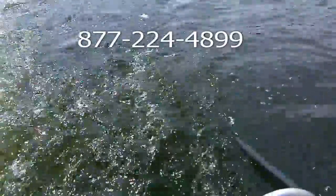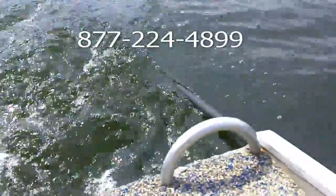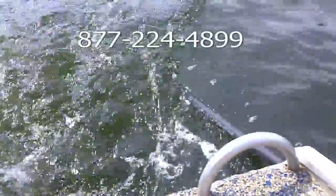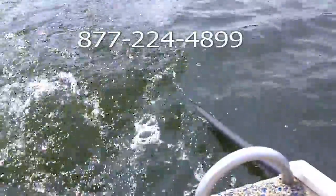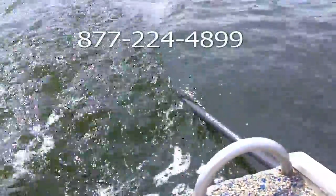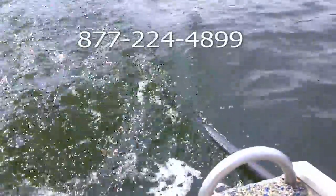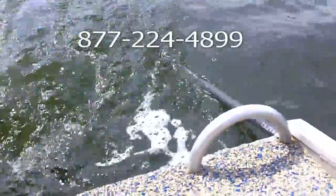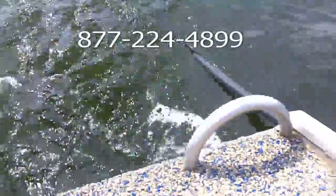We'd love to have you follow along in the process. My suggestion would be to get on our mailing list — you can find it at WeedersDigest.com. Or if you want to know specifically about how you can apply aeration to your lake, no matter almost what size it is, just give us a call at 877-224-4899. Again, it's Bruce with WeedersDigest.com. We're talking about whole lake aeration in Minnesota.